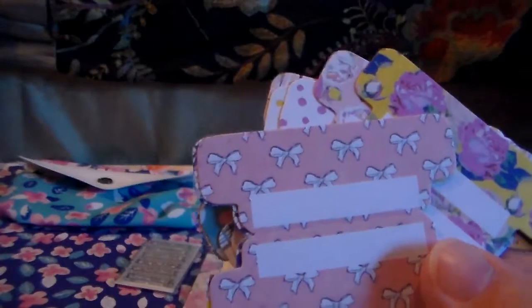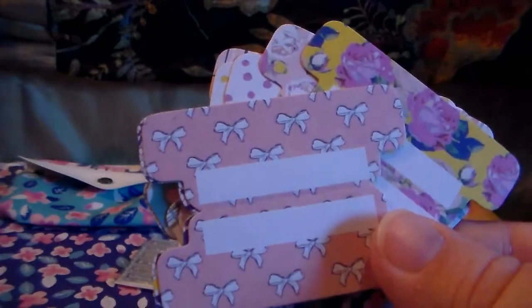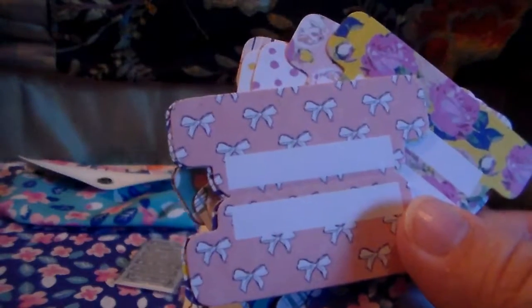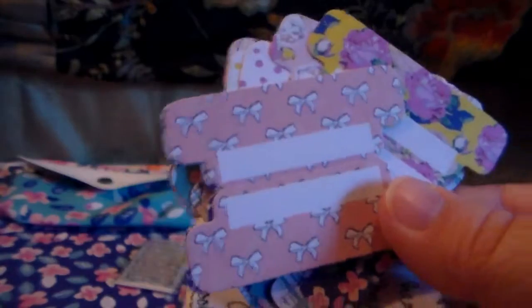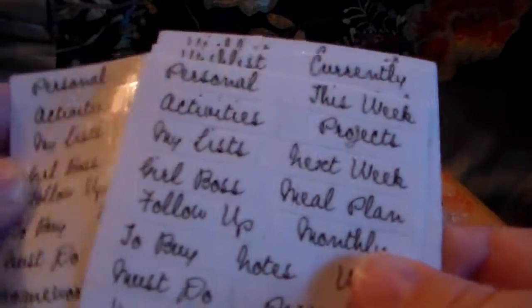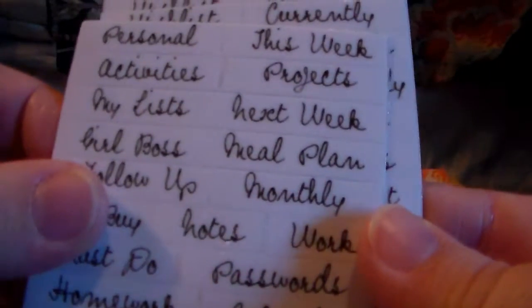These would be really good for — I bought the brand new sticker books from the Mambi website, the new ones — so these tabs would be cute to separate the stickers. I know the sticker books come with some, but these are cuter. And then we've got more of the little word tabs.